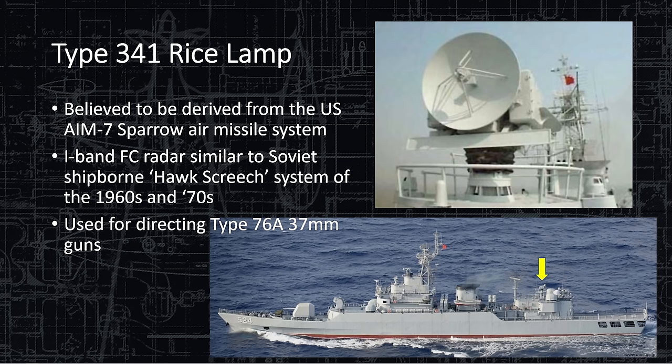The Type 341 Rice Lamp is for point defense. It's believed derived from the U.S. AIM-7 Sparrow Air Missile System, sharing many performance characteristics. It's a semi-active homing radar that highlights the target with a continuous transmit beam. The I-band fire control radar is similar to the Soviet ship-borne Hawk Screech — a 60s and 70s era radar. Because China worked with the Soviet Union for so long, they likely got the design from the Soviets, who themselves got it from the AIM-7 Sparrow — all roads lead back to the AIM-7 Sparrow.